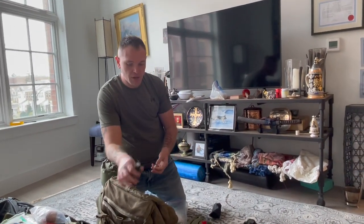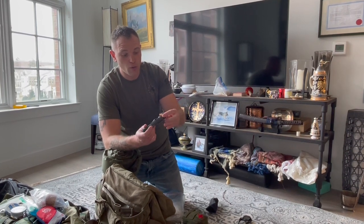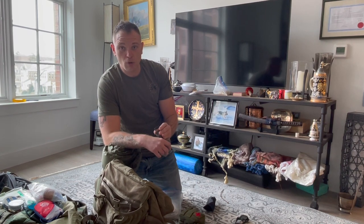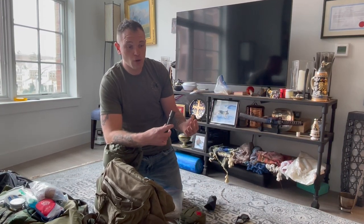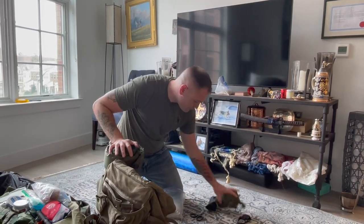I carry a white light flashlight with a red lens cover over it. You never use white light when operating — it's the quickest way to get seen. Light travels farther than sound. Use red light or no light at all. If you don't want to spend $3,000 on PVS-14s and have no practical use for them in civilian life, get a red light.